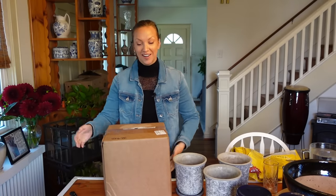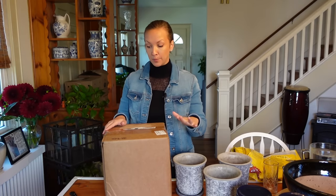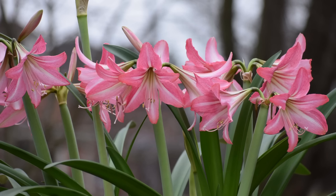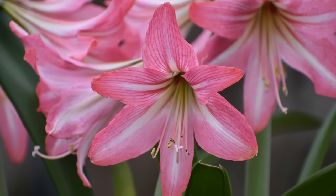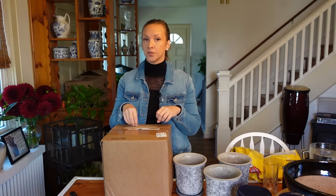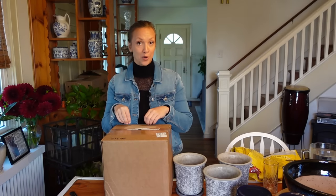I went ahead and ordered a ton of Southern Hemisphere amaryllis bulbs from a company called Amaryllis and Caladium Bulb Company. I bought beautiful Pinkalow amaryllis from them last year — we planted them in a really big blue pot and they bloomed in March. On their website, it's very clearly marked whether the bulbs come from the Southern Hemisphere or the Northern Hemisphere, which is what I'm always looking for.